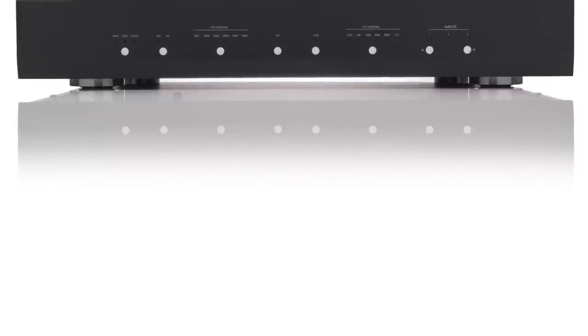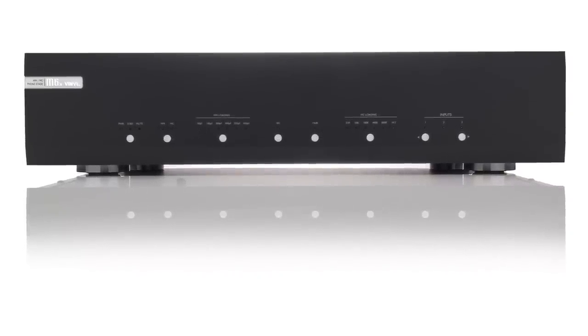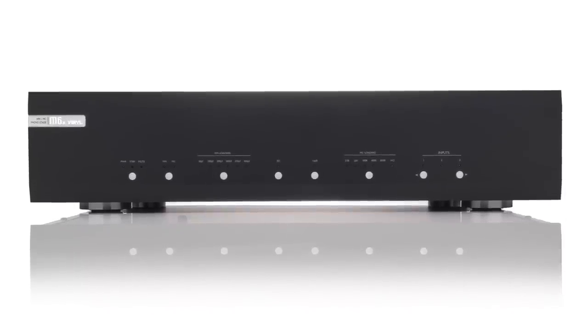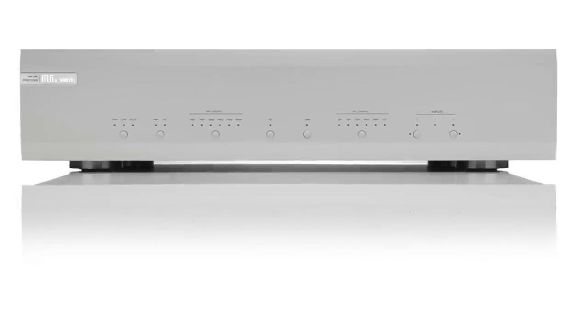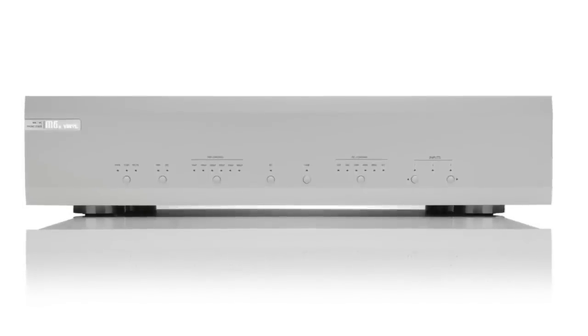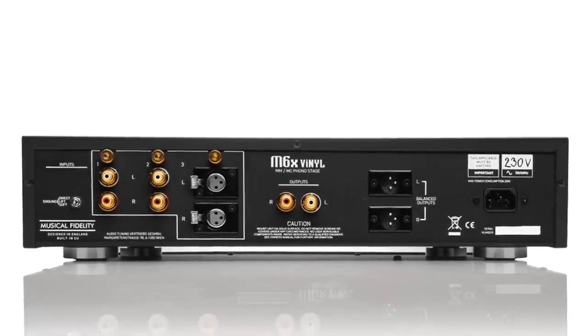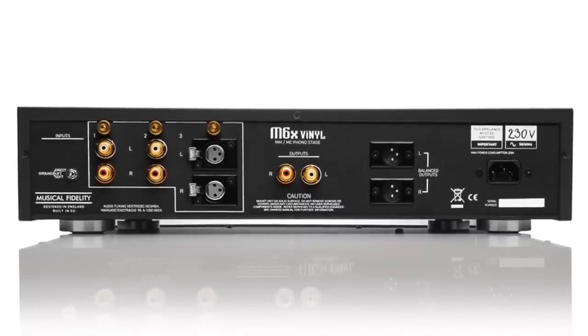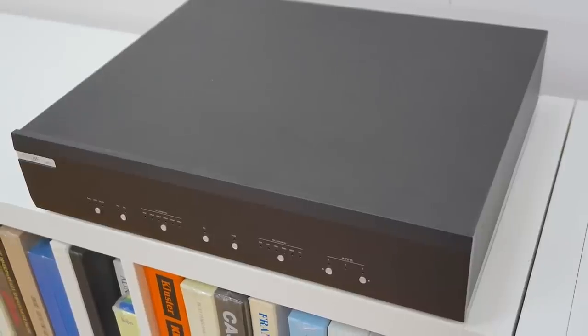First impression of the M6X: I was very happy with the focus and precision around the upper mids. Because of that precision, with notes starting and stopping rather briskly and then racing off to the next one, music never dragged. It never felt slothful. There was always a sense of pace from the M6X. Another reason for that was the rather solid-state presentation, one that accentuated the upper mid frequencies in a slight digital fashion, giving a slight edge at times, especially during crescendos.